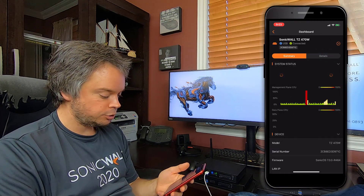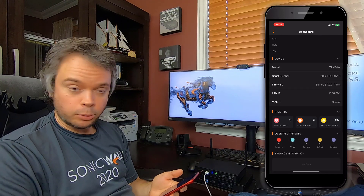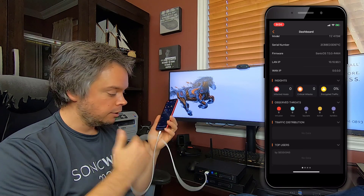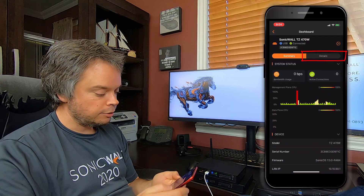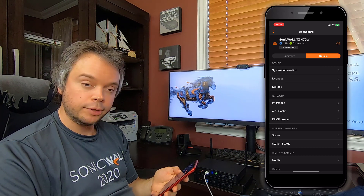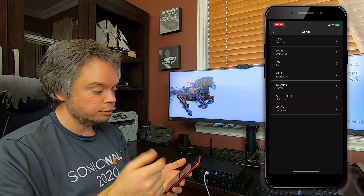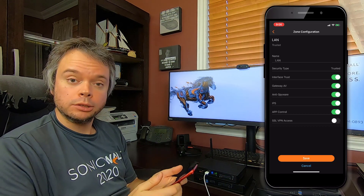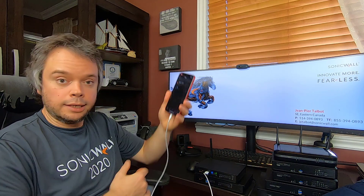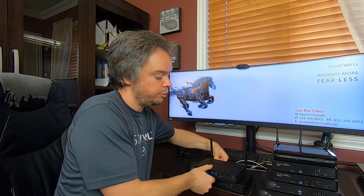You get into details: information about interfaces, DHCP leases, and everything. You can go into your zones and see all the security services and turn them on using your phone. Once done, you can unplug the USB, unplug the power, and ship the firewall — or put it in your trunk, or whatever it may be.